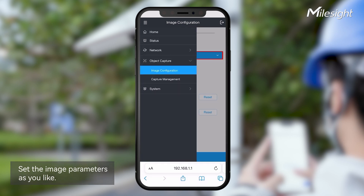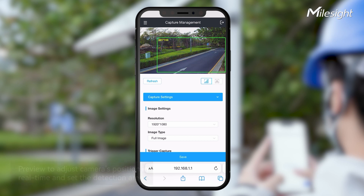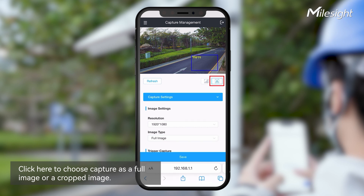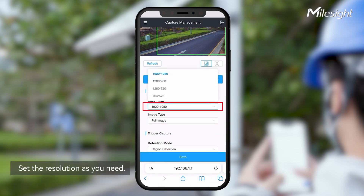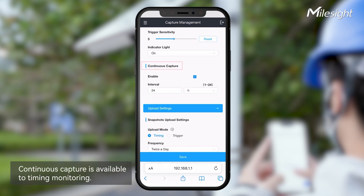Next to the Capture Management, we can adjust the camera's position in real time according to the preview. The green frame is the detection area, and you can drag the screen to draw it. You can also select whether to capture a full image or a cropped one and draw the cropping area. Then you can choose the resolution you need. The continuous capture feature can take pictures periodically, and you can set the interval as you like.